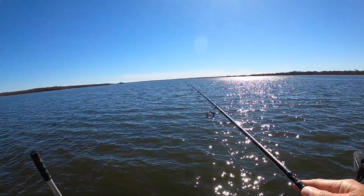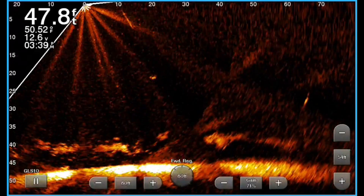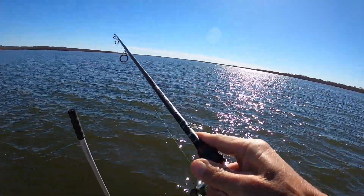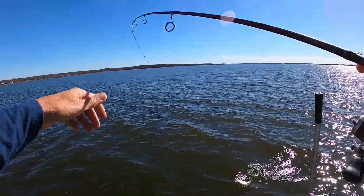Oh golly, he knocked the knot out of it — here he comes back. I got him! Got that one. There he is. Nice crappie.